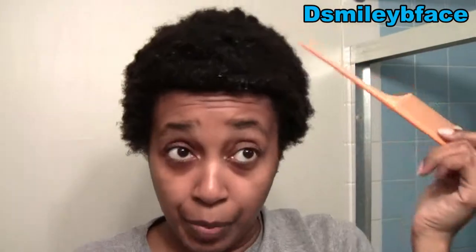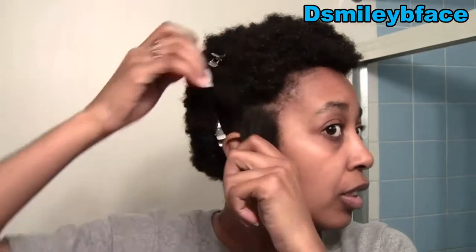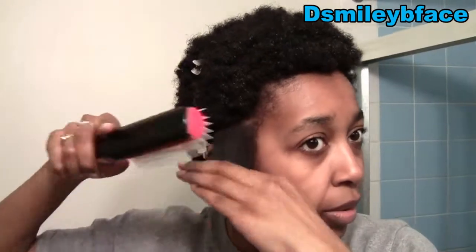I'll use the rat-tail comb to separate the part and to part out my two-strand twists. I have my Denman brush — I've had this one for a while. I'm also going to use some Eco Styler gel just on my edges, and I'm using the As I Am Double Buttercream to twist my hair. I'll grab a big section and use my Denman to detangle.